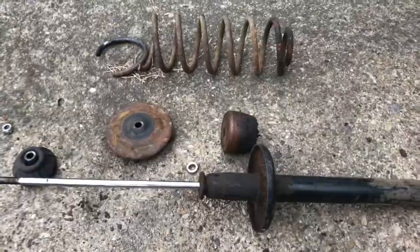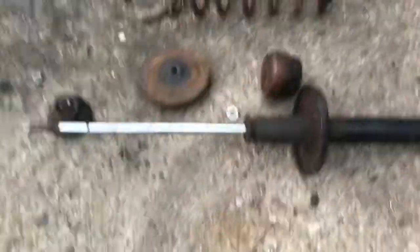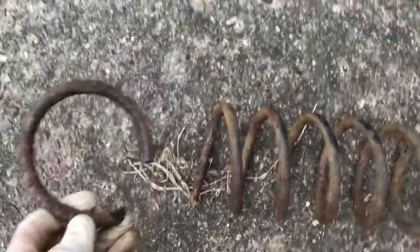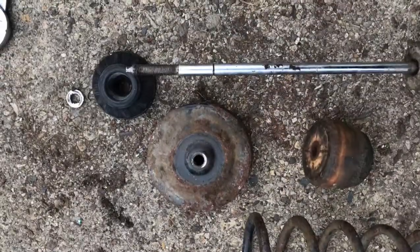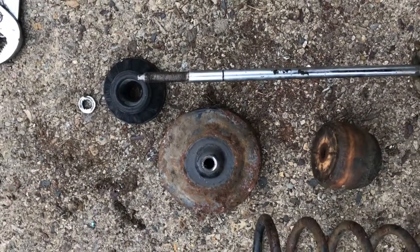Here we've got the suspension stripped now. One damper there, another damper there, and as you can see, I'm taking the spring out. It's actually cracked at the top, so it's definitely time for that to be replaced. So what we have to do is pay particular attention to the order that it comes off in.